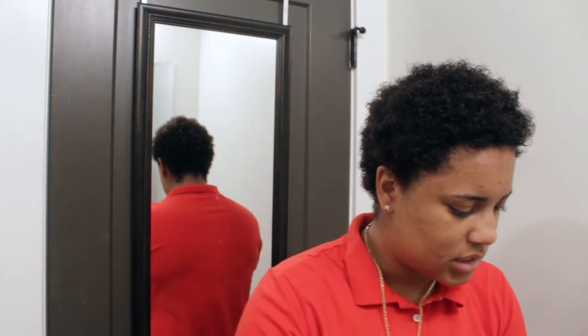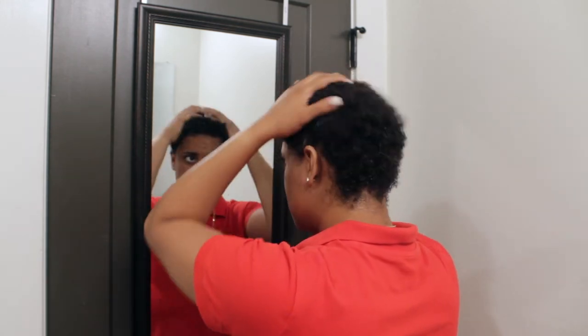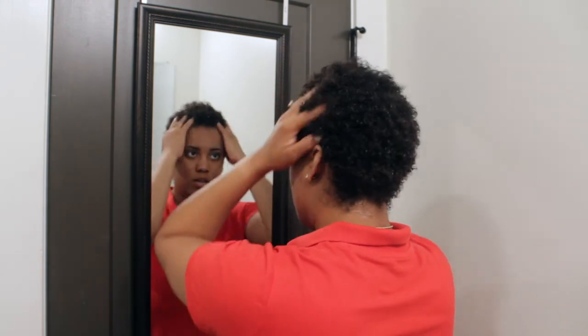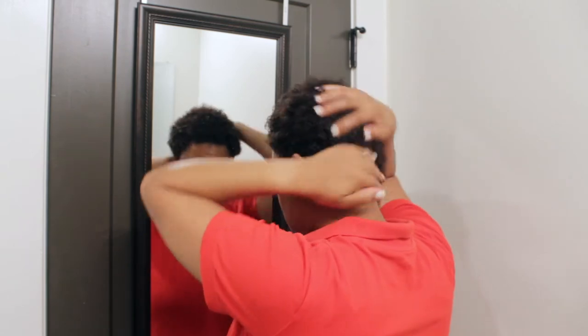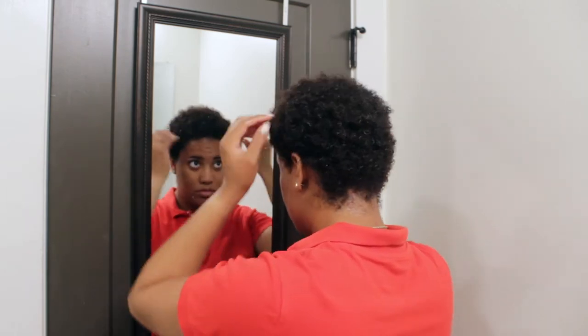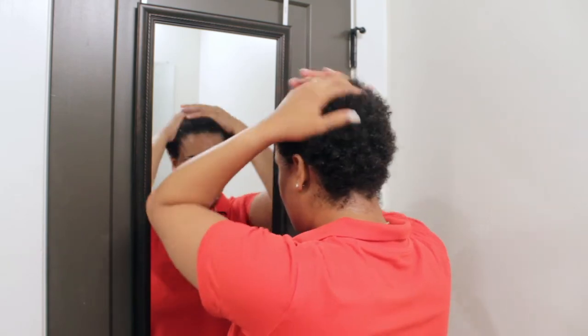I'm going to go with this African Pride olive oil anti-breakage formula leave-in and apply this to my hair as well, because I want my hair to be really moisturized - not too moisturized, but moisturized enough so that while it's under my wig I won't have to worry about it being dry, drying out, or breaking off.